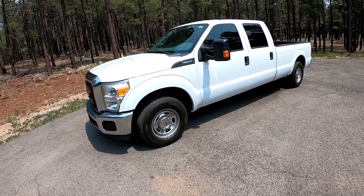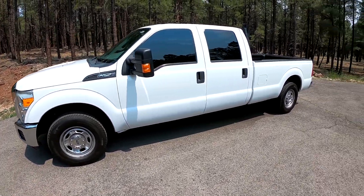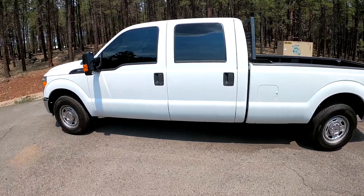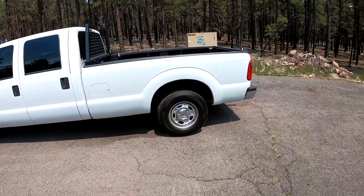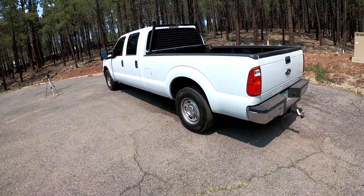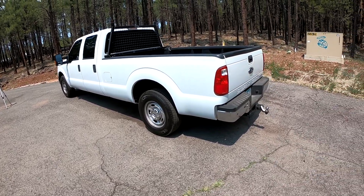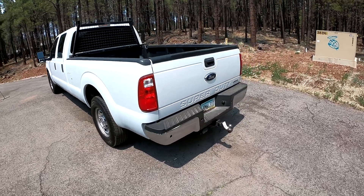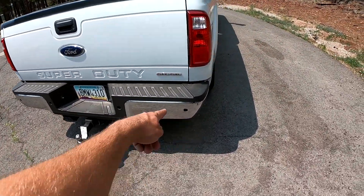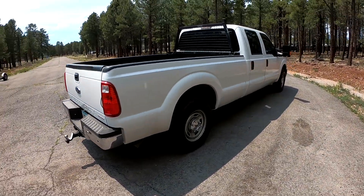So we have got the most base F-250 they make. It's an XL, two-wheel drive, no frills, and it's gas. This is literally the cheapest F-250 you can get your hands on. It's really just made as a work truck, but we're going to test it out and see what we think. This thing is just plain appliance white. It's got the holes cut for the backup sensors, but this is definitely a work truck.